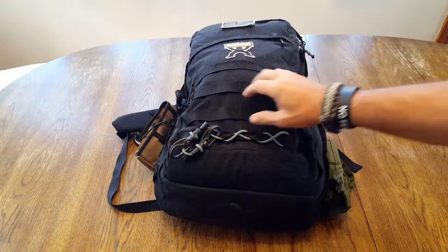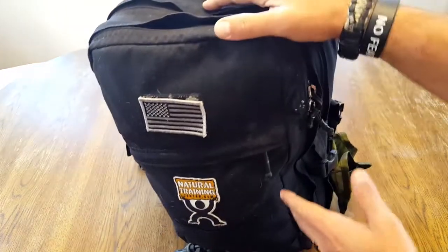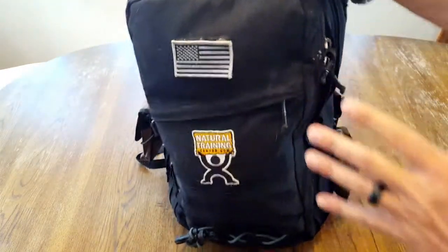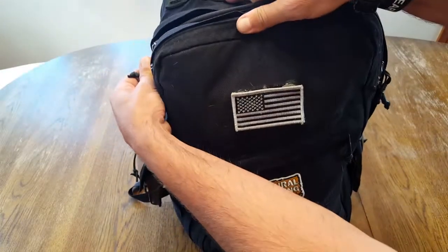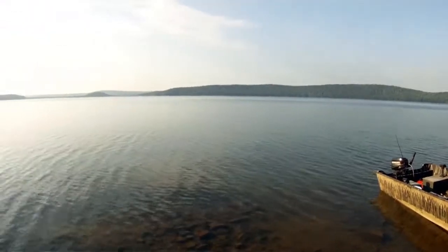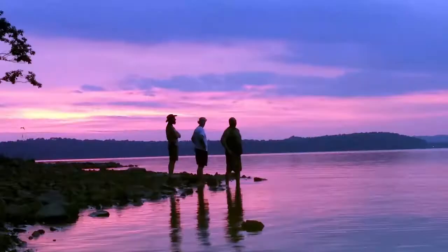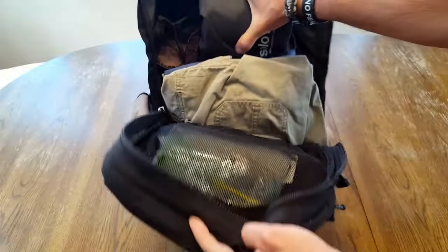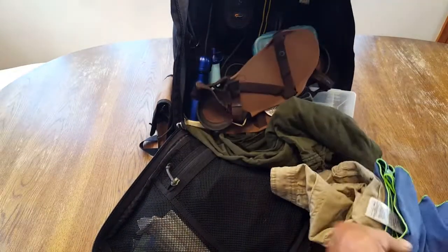One of the things about tactical rucksacks and backpacks of this day and age is it's great because you can fit a lot of stuff in there — you kind of just stuff it in. But one of the issues that I have, and I'm sure many people have, is when you're out there and you do need to reach something. When you're at base camp, you're pretty much good to go — pack is off, you're getting organized. But if you're on the trail or trekking and you need to get something, without these compartments, stuff just kind of falls out all over the place.